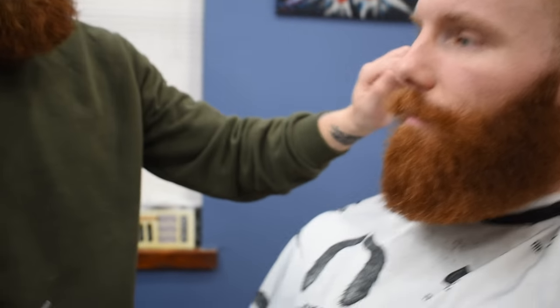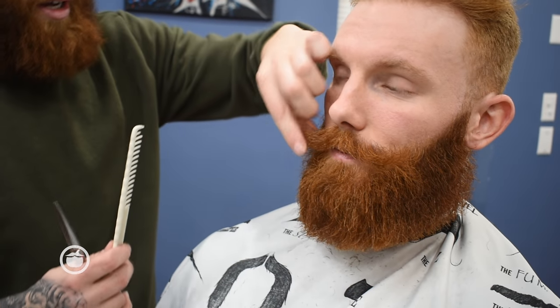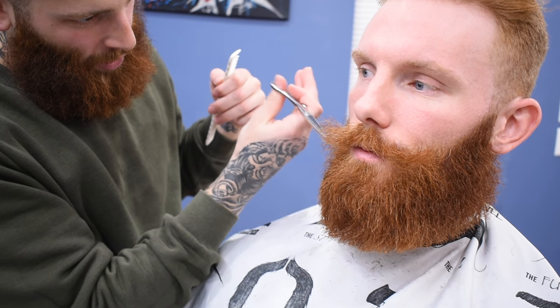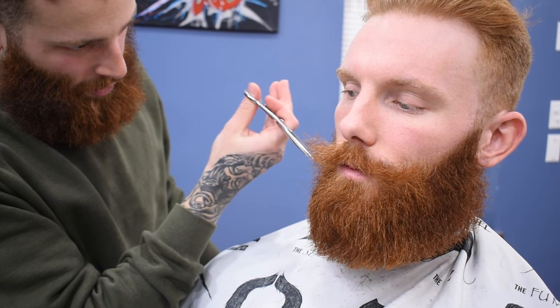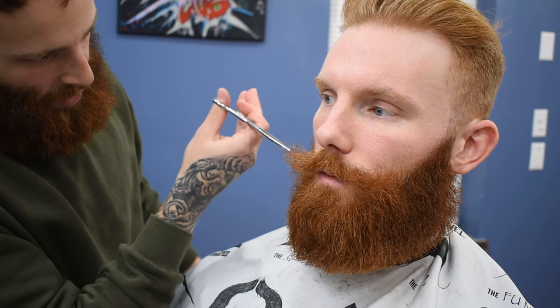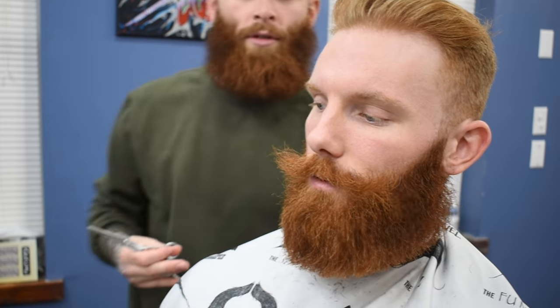Do you still want to trim it down? I would take the very tips off the side there. For the mustache, I'm just going to point cut — pretty much just poke at these little ends here. And if he doesn't twirl it, it'll blend in with the rest of his beard. If he does want to twirl it, he has that option as well.